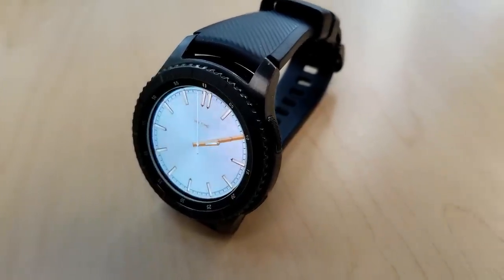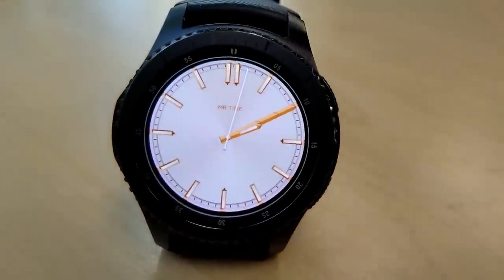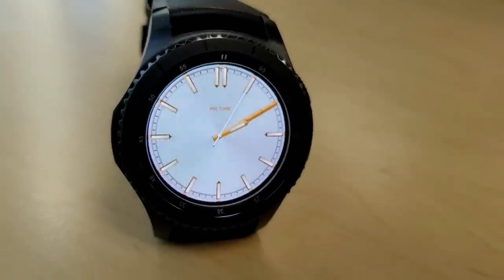Here's another classy analog watch face although this one is set in a light colored theme and the color highlights are also in a white and gold mix.